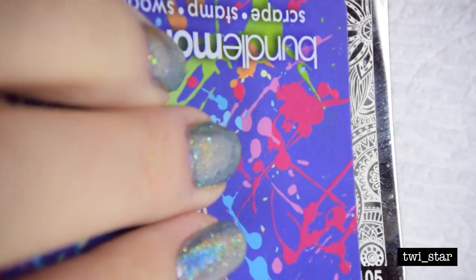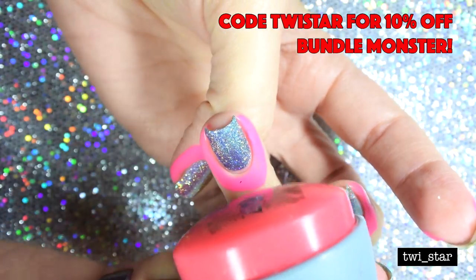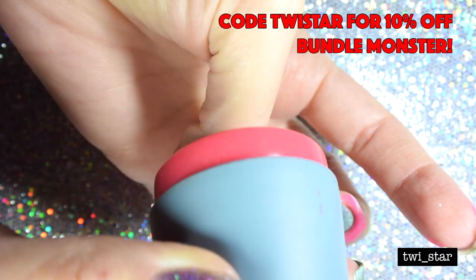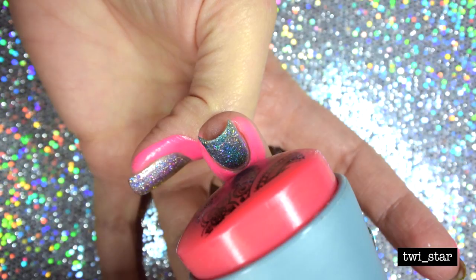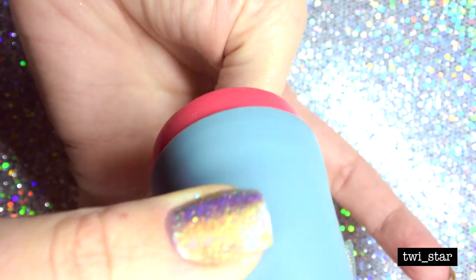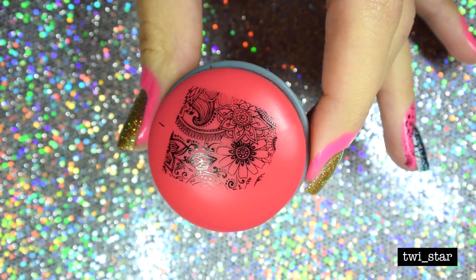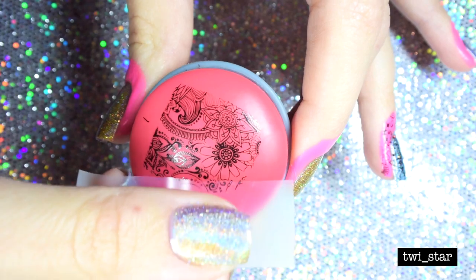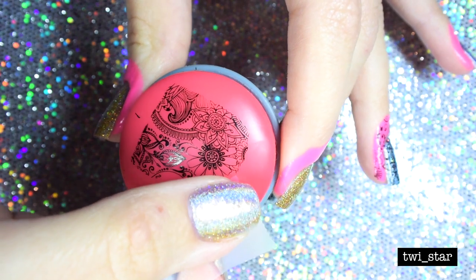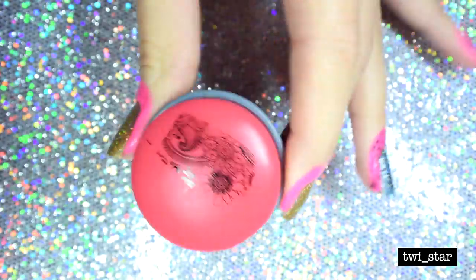For the stamping I used Bundle Monster Noir black stamping polish and plate BM-S105, and I think it's called the Mega Stamper. I didn't really end up liking the pattern I chose — it's cute, but I feel like I should have gone for something maybe a little more graphic. It came out okay. For my index finger, I didn't want to use an entire pattern, just that little flower, so I took a little tape to remove the excess — and then I did this and ripped it up and threw a hissy fit.